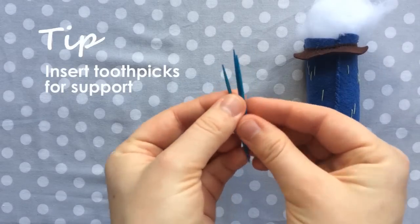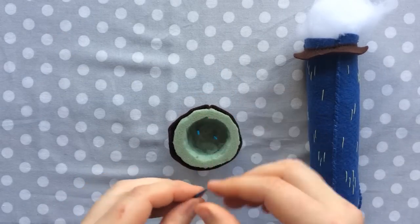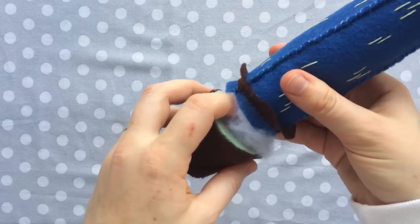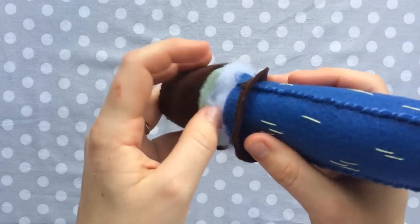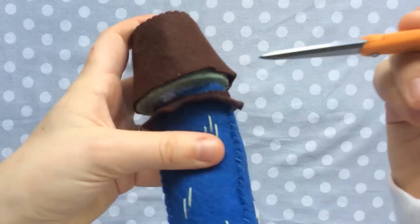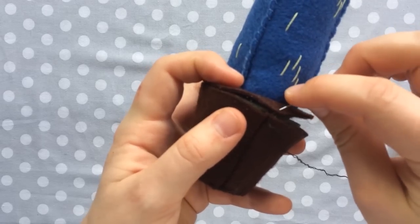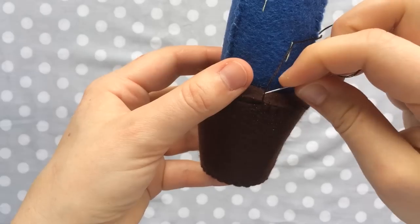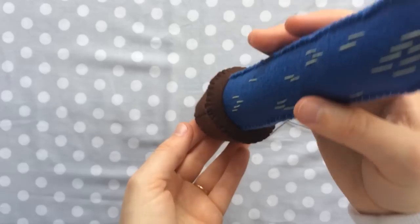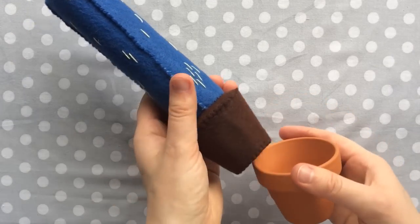Next I like to use three toothpicks for support — they're not completely necessary, but I've found that your cactus is a lot more stable with them in there. Just stick them into the foam and your cactus goes right over them. Stuff your cactus into the little crevice we made in the mold. If the fit is too tight, feel free to remove some of the stuffing — you don't want it too bulgy — and then sew the pieces together and you have your cactus.